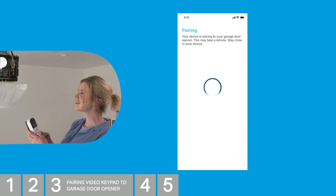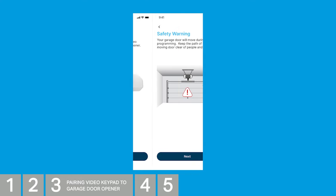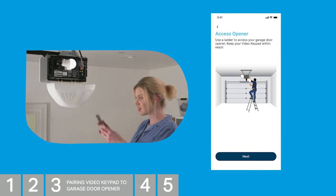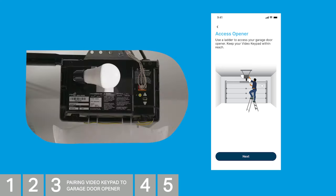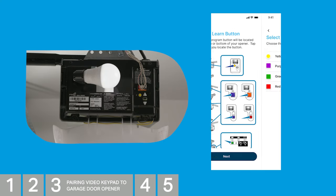If your garage door opener is not connected to MyQ, you'll see the Program to Opener screen with a picture of a garage door opener and need to tap Next. Safety warning: your garage door will move during programming — keep the path of the moving door clear of people and objects. Tap Next. Safely access your garage door opener, keeping your keypad within reach. Locate the Learn/Program button on the side or bottom of your opener. See the diagram for possible locations. Once located, take note of the color and press Next.